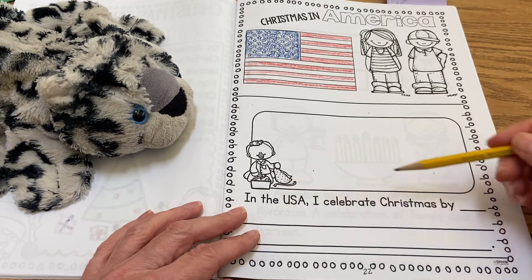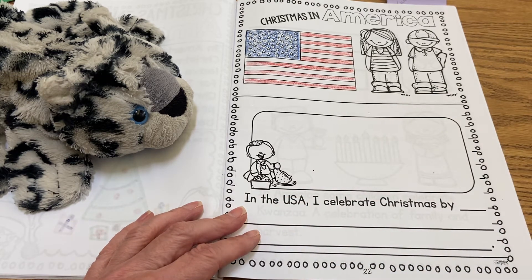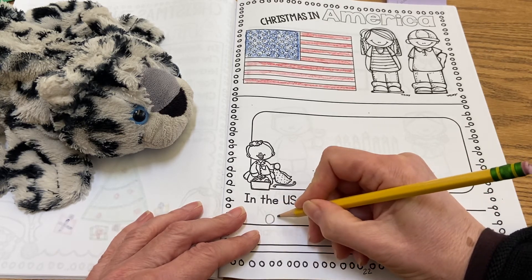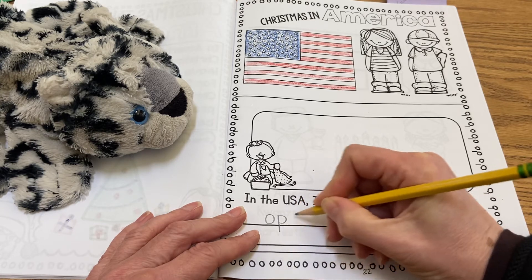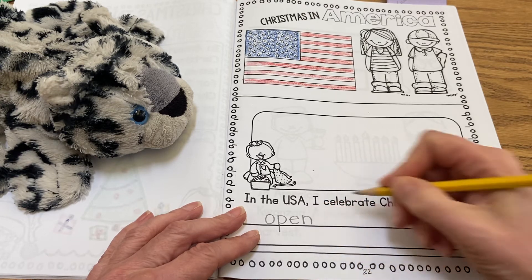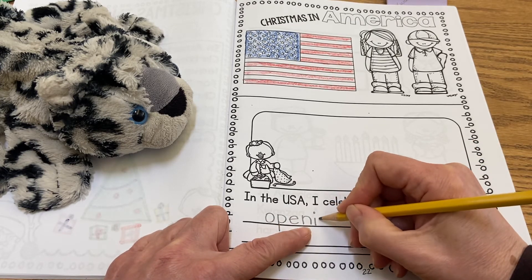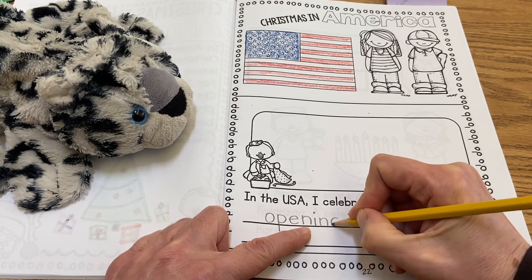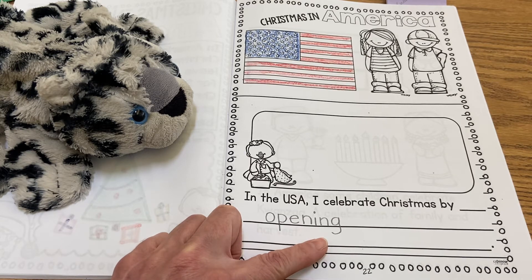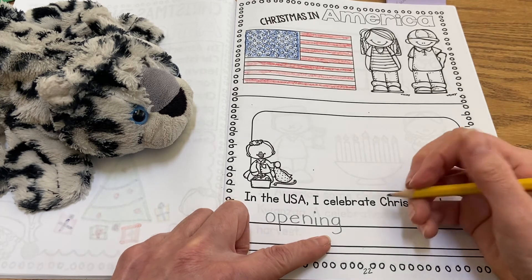It says, 'In the USA, I celebrate by,' and I'm going to have you write 'opening my presents.' So opening — I'm going to spell that for you: O, P, E, N, I, N, G. That is the word opening. I think I'll just have you do two words: opening presents. Maybe you help a little brother or sister opening presents too.